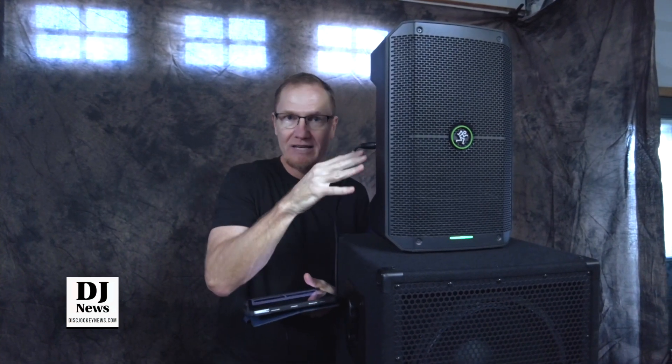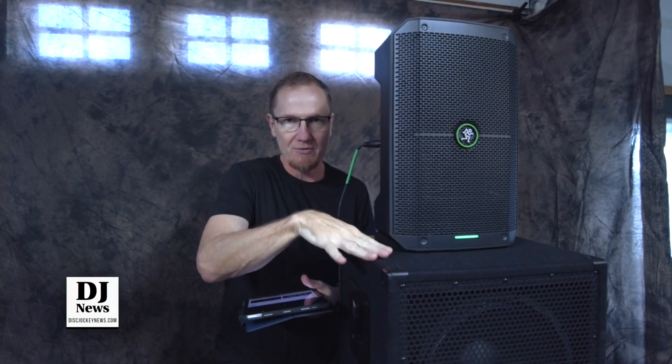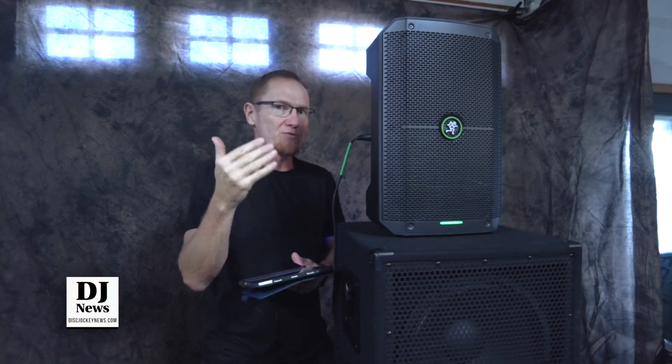What we're doing is we're sending frequency signals through them. This has the ability to select with the sub under it, which we're going to be doing some testing with, and then running it at full range.